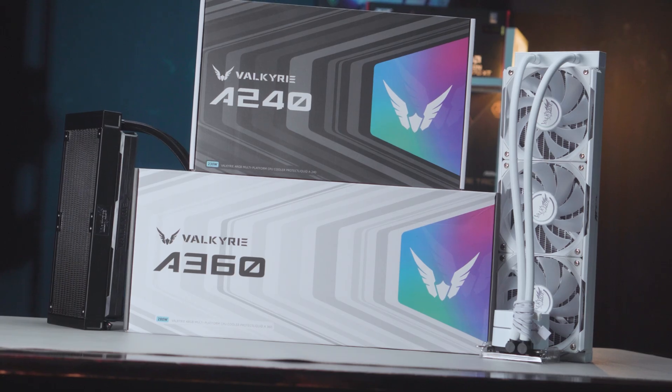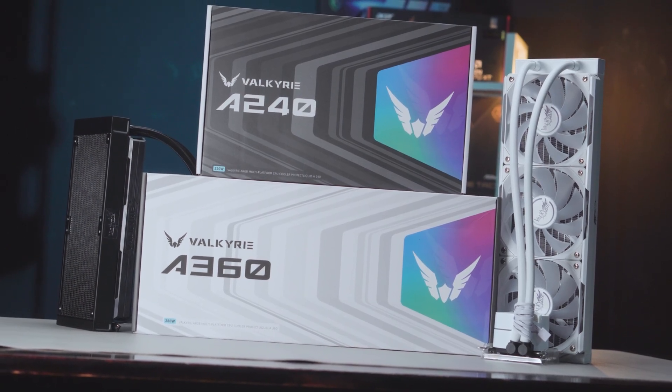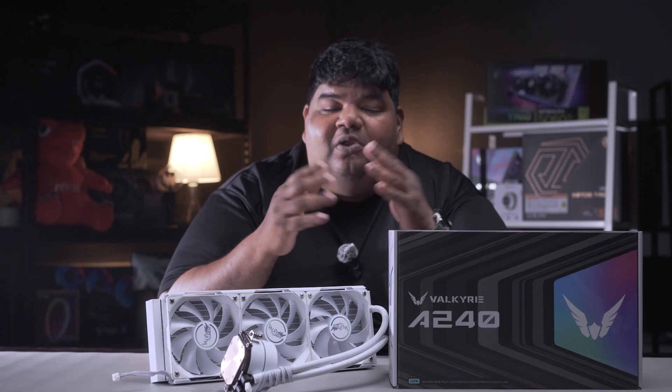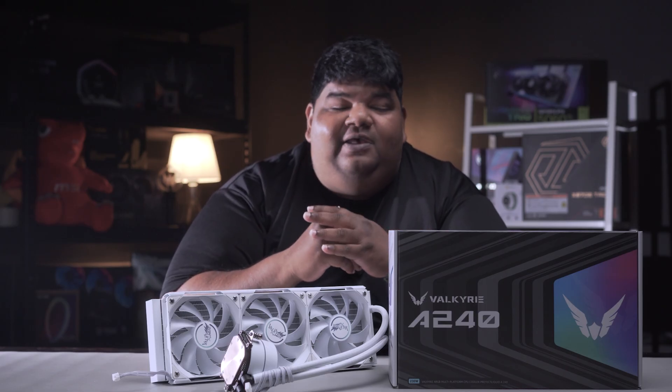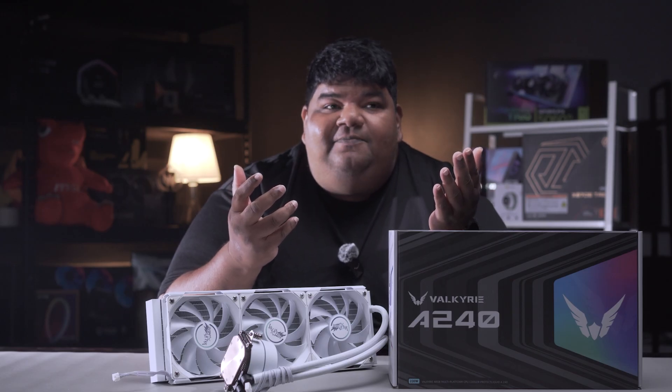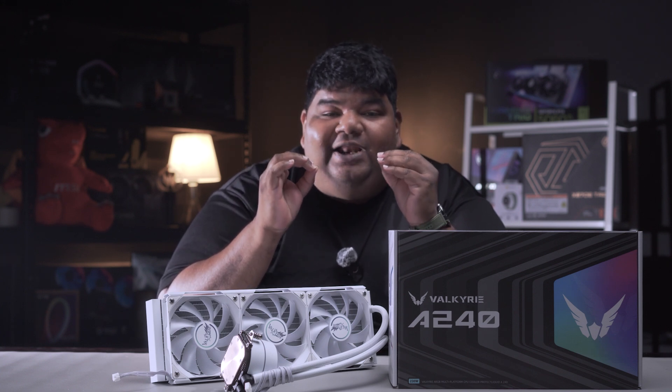Today we're taking a look at a very affordable liquid cooler from Valkyrie — the A240 and the A360, which I've already unboxed. These are the Valkyrie A-Series AIO, a liquid cooling solution all about high performance without overcomplicating the setup. It checks all the right boxes, focusing on performance without fully compromising on aesthetics. The AIO doesn't pack LED displays or over-the-top RGB panels — it focuses on what it really needs: performance.